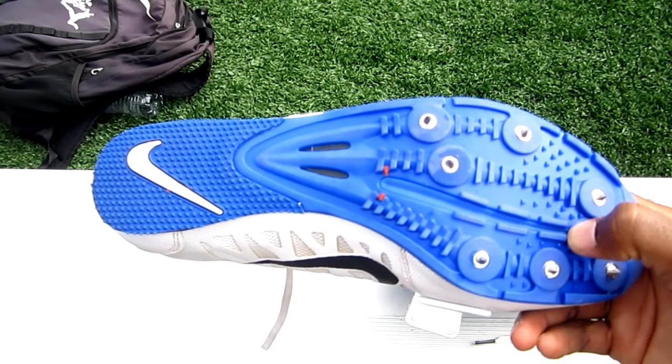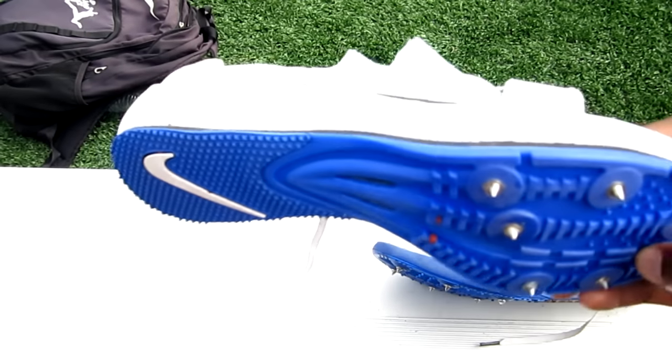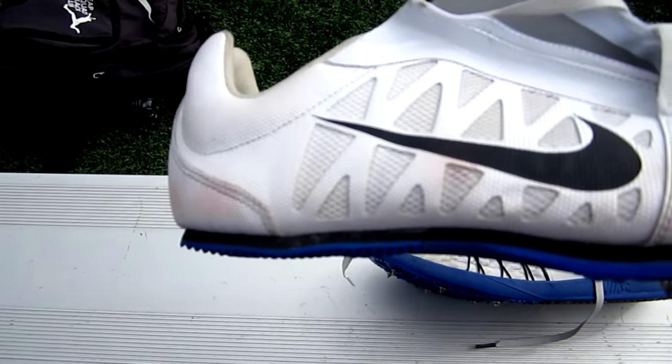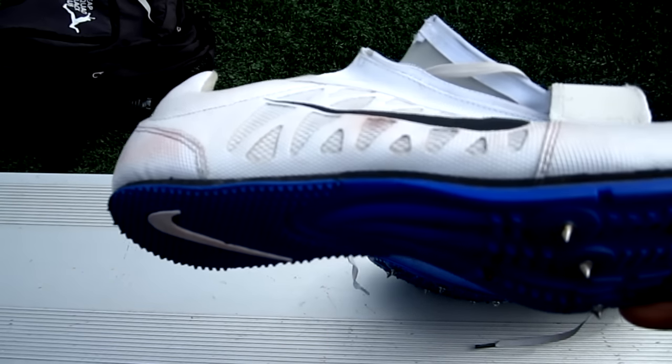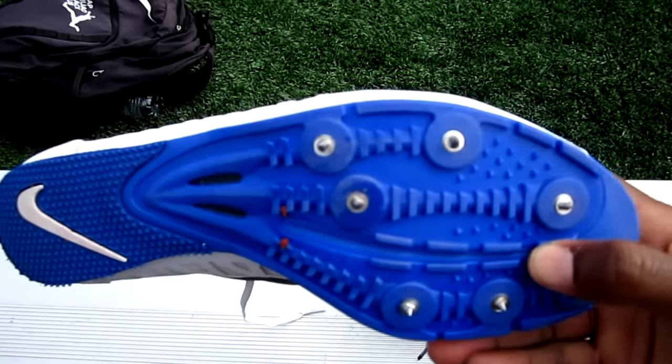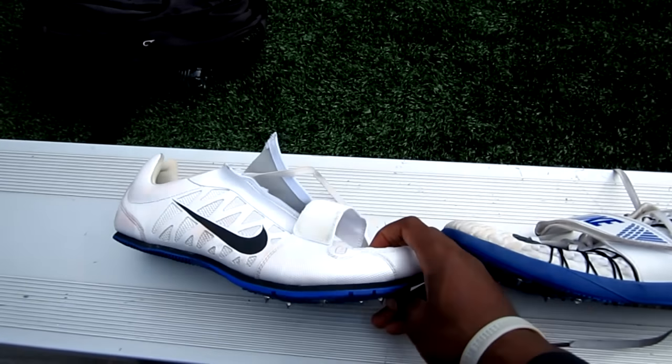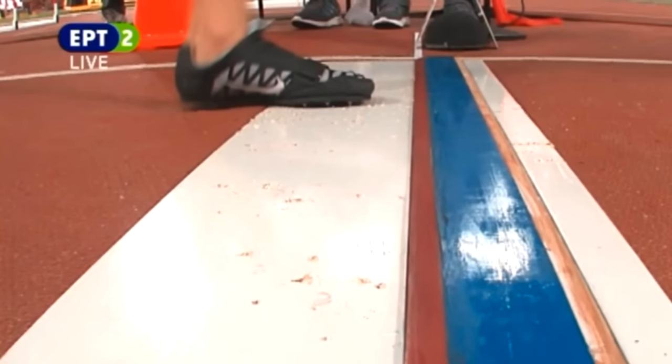Purchasing the long jump spikes will limit your usage because you can't use the long jump spikes for a triple jump. The rounded ball of the foot and the high arch are the death of a triple jumper. Remember, all jumps are from a flat foot, so that doesn't give you a flat, even ground.